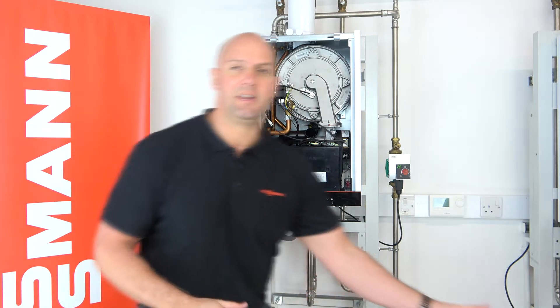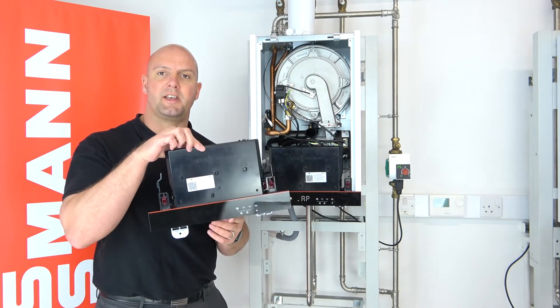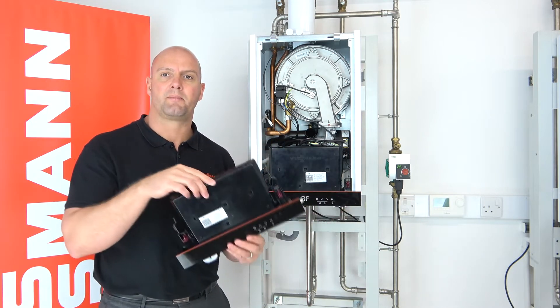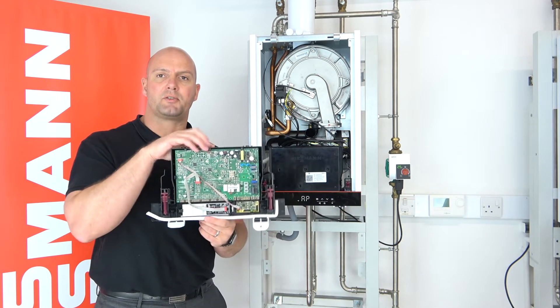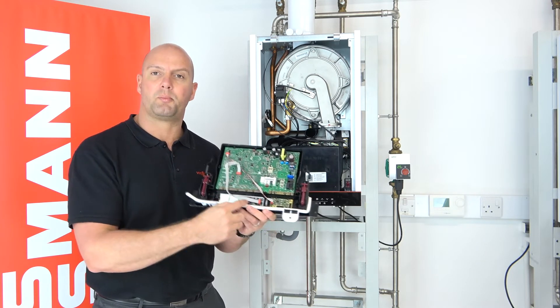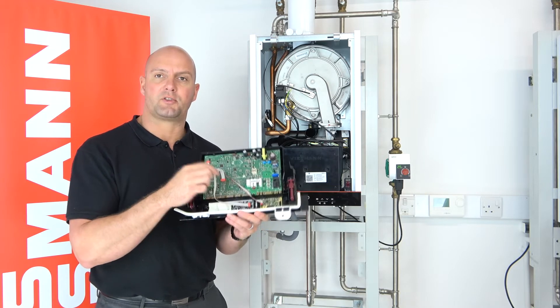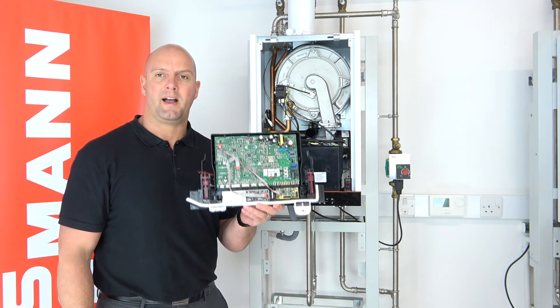When you get your new PCB out of the box, it comes as a whole unit just as this. This is the front as you can see on screen. On the back, if you turn it around, you'll see the new PCB does come with a Wi-Fi board pre-installed. The Wi-Fi board is connected via these ribbons — just make sure yours is connected up as per this shot.